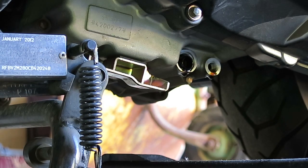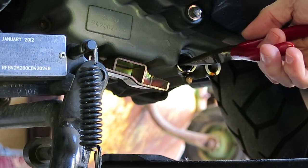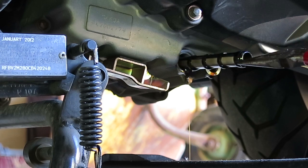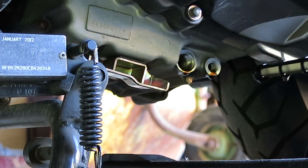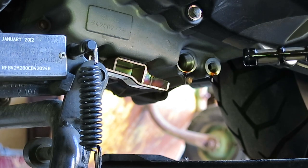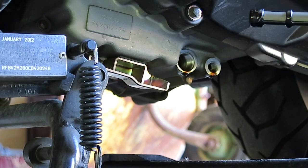To get the pre-filter out, just reach in carefully with a pair of needle nose pliers and it pulls right out. As you can see, it's a fairly long screen and it's reusable — no need to replace it.